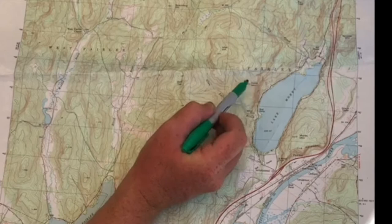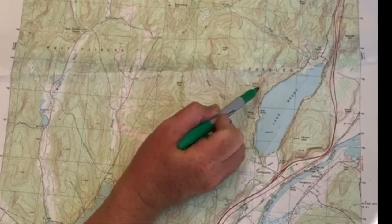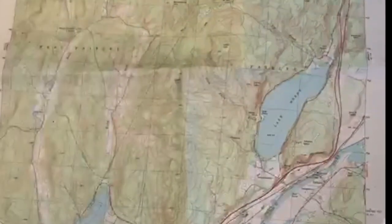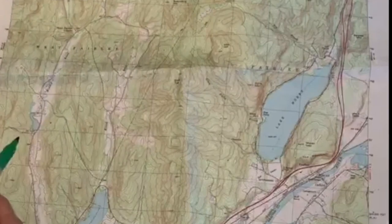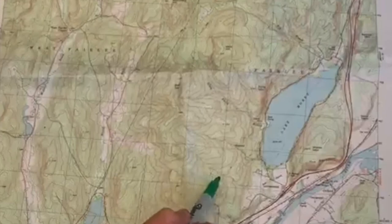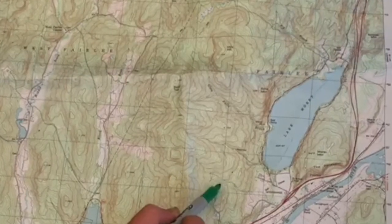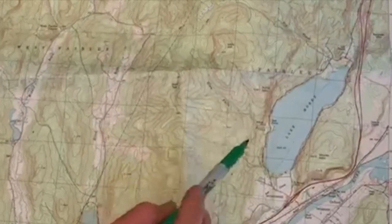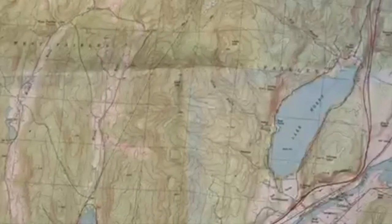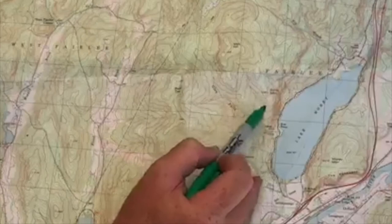When there is a summit, it's usually denoted by just a circle around where the land tops out. You can follow these contour lines to show you where stream beds and valleys are — usually with the stream creating a V-like shape, as you can see here around Lake Morey.